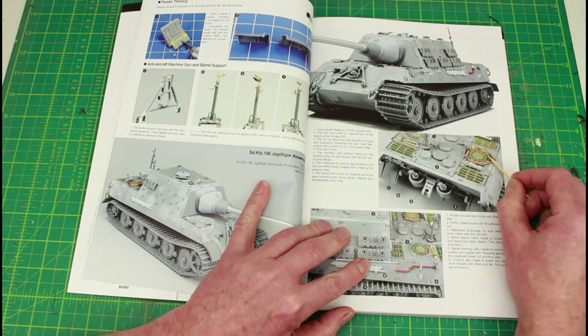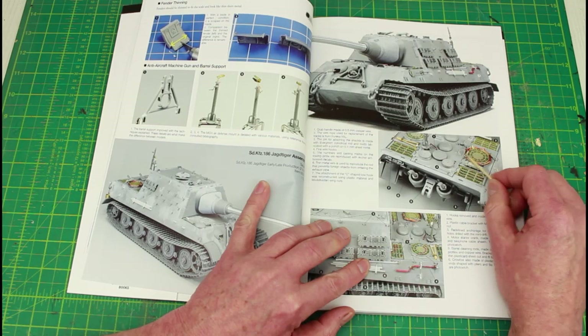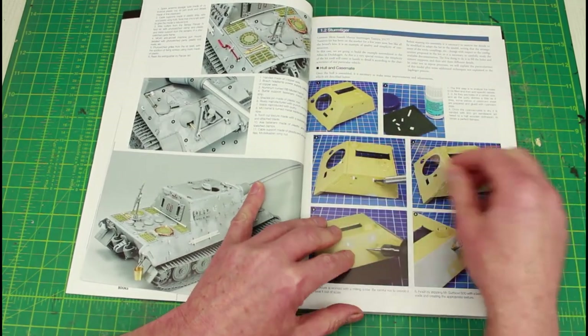There's the track cable around the grill, which I think is a late feature on the King Tigers. I've just built a King Tiger with that on and it's nice to see someone else has pretty much done it the same way as I have. Then it goes on to the Sturntiger, covering the build of all the vehicles.